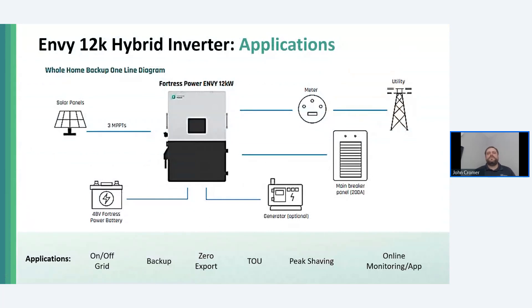Now we get to have a little more fun talking about the NV12K hybrid inverter. The NV12K hybrid inverter was designed for whole-home backup. This includes a 200-amp pass-through.